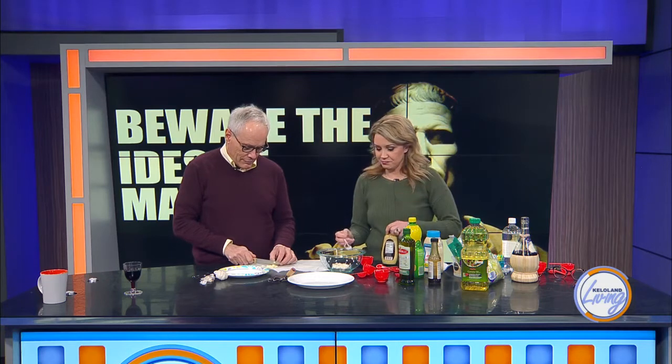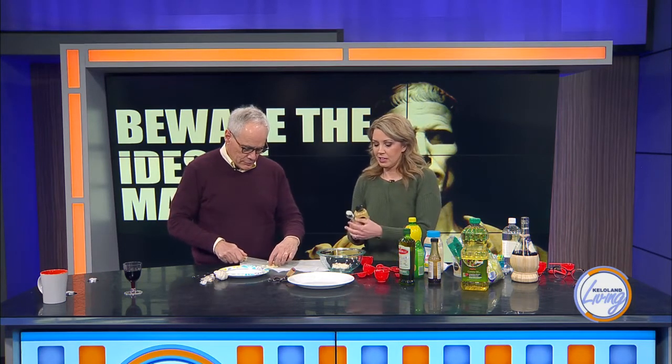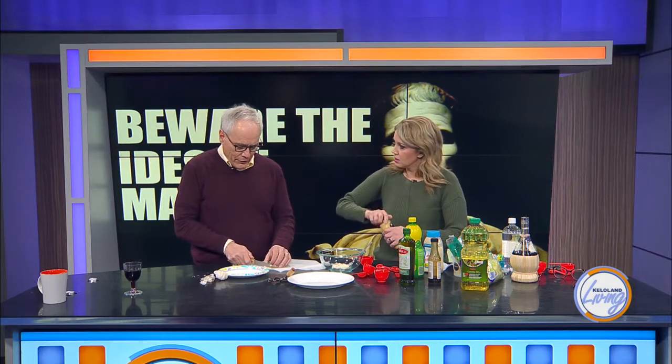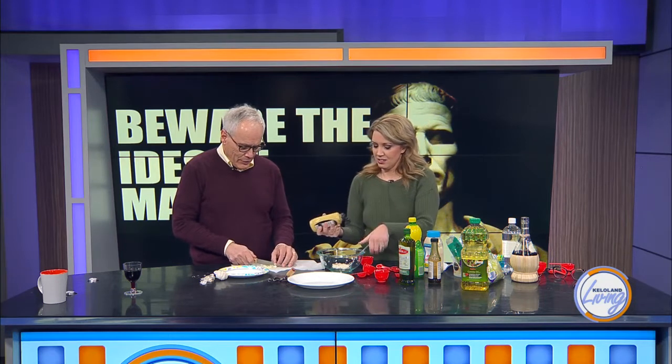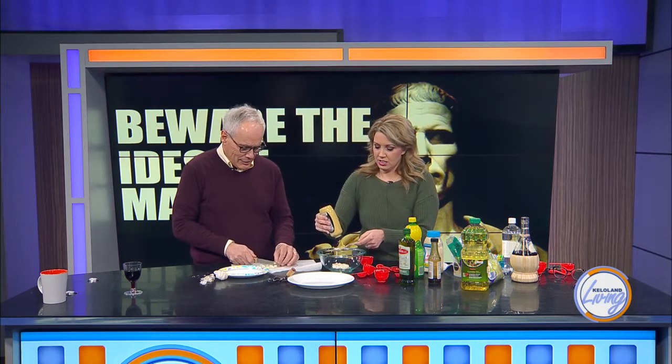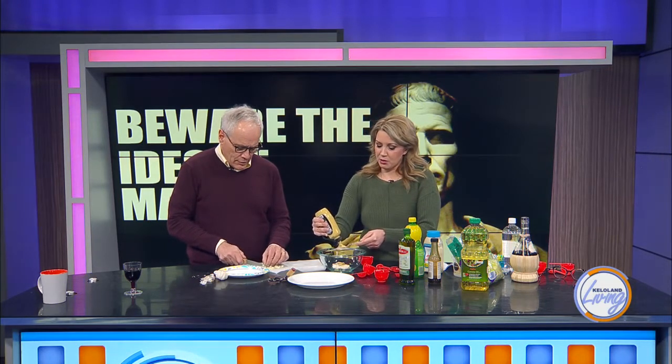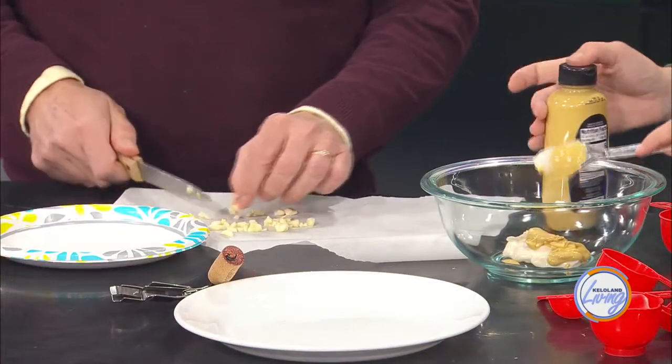Now I need 2 teaspoons of Dijon mustard. I don't know about you, but I love Dijon. I might even add a little extra. What do you know about the Ides of March and the fall of Caesar? Well, I do know that the 15th is always the Ides, and I think not every month has an Ides — like there are seasons of the year. I did a Google search about 10 years ago and thought there was an Ides in every month, but you're probably right. There's my Dijon mustard.